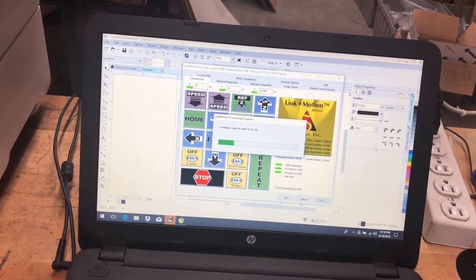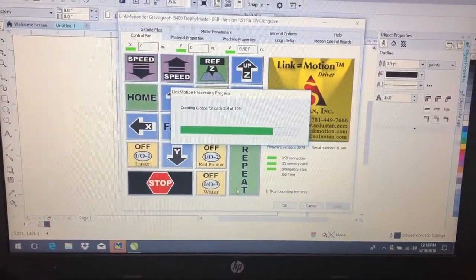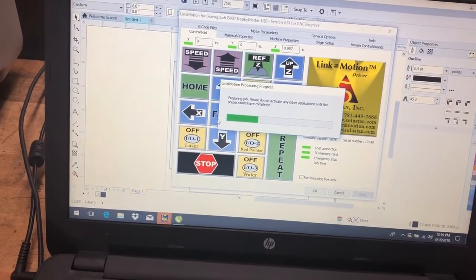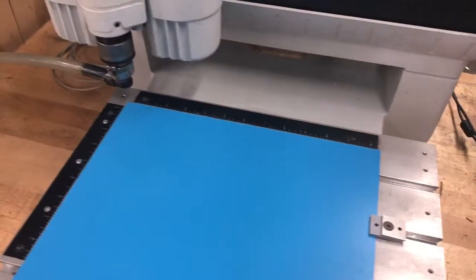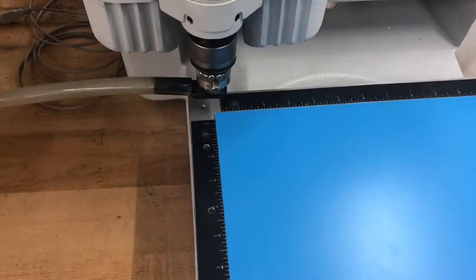It's going to calculate the steps that are going to be needed. This is all drawn in CorelDraw, so there's no special programming that you need. We're going to be using an engraving cutter, and you can hear the vacuum system on there so it can pick up all of the chips.